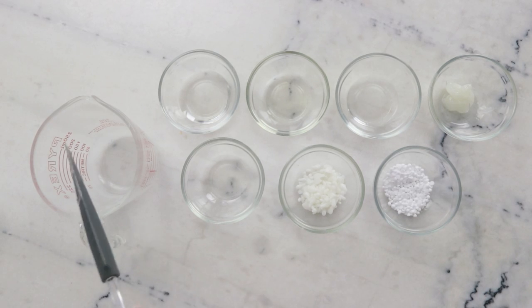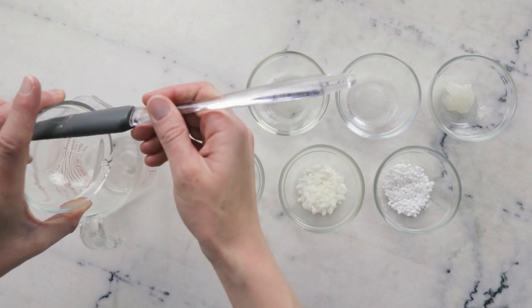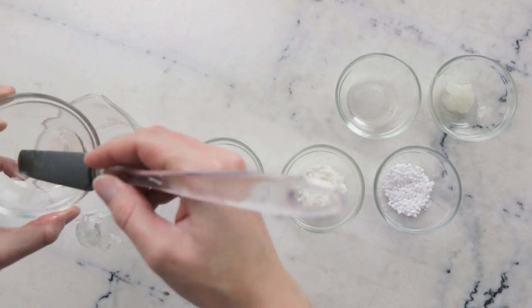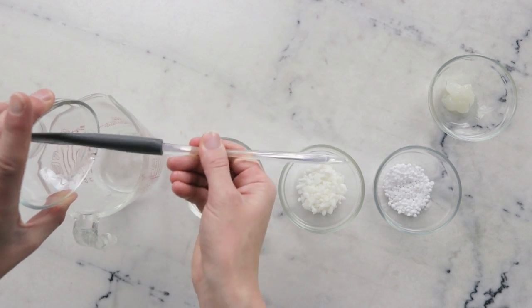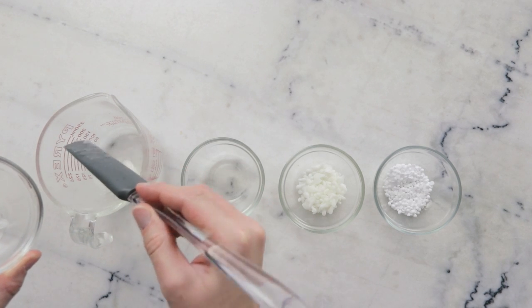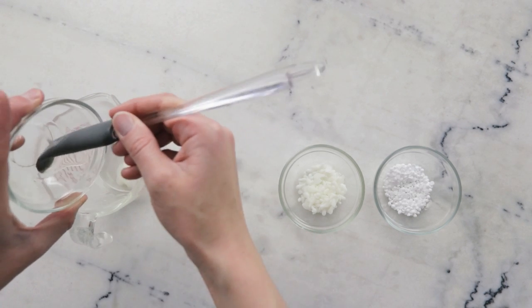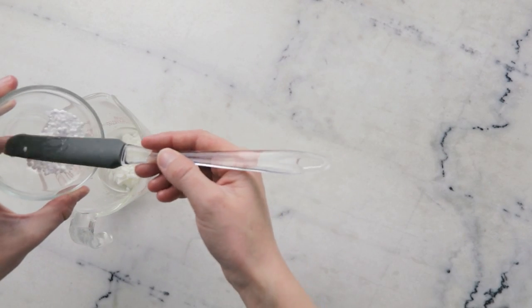We'll begin by combining all of our ingredients in a small heat-resistant glass measuring cup. You'll need 13.5 grams C12-15 alkyl benzoate, 5 grams sunflower seed oil, 7.5 grams fractionated coconut oil, 7.5 grams PEG-40 hydrogenated castor oil, 2.5 grams polysorbate 80, 7.5 grams olive wax, and 6.5 grams cetyl alcohol.